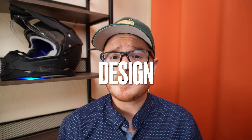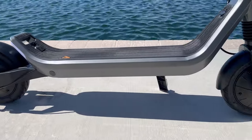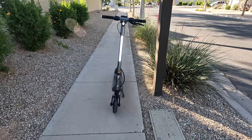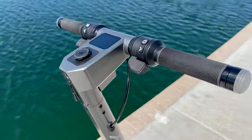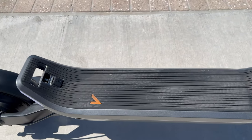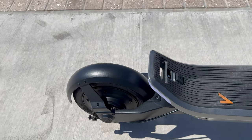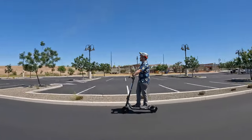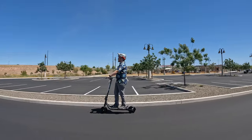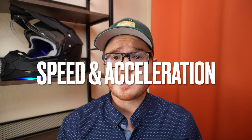When it comes to design, I think Apollo knocked it out of the park with the Go. From the pinstriped deck, handlebar latching mechanism, kicktail, stem-integrated lighting, excellent cable management, and smooth lines — Apollo left no stone unturned in delivering a stunning scooter design. In a market saturated with lookalikes, the Go rises above the rest.